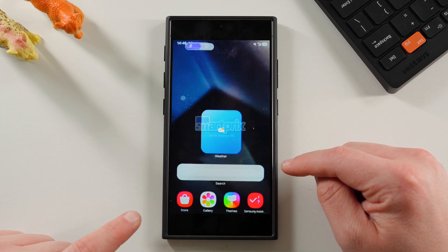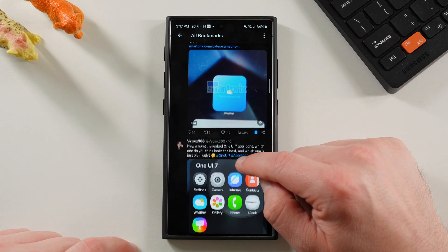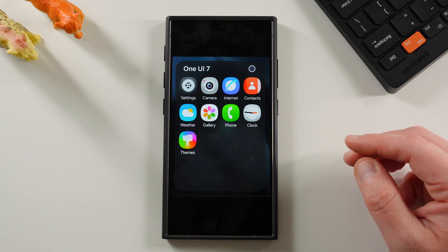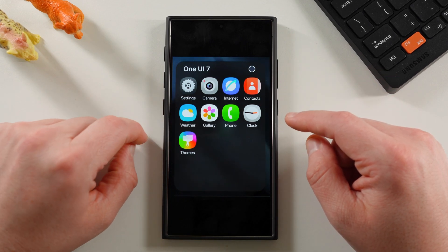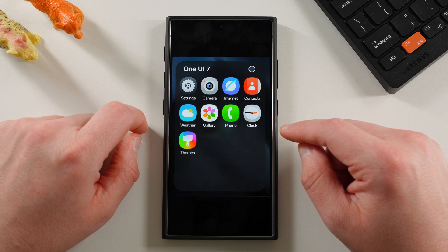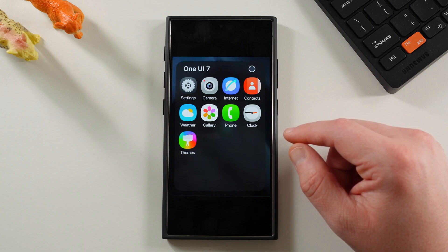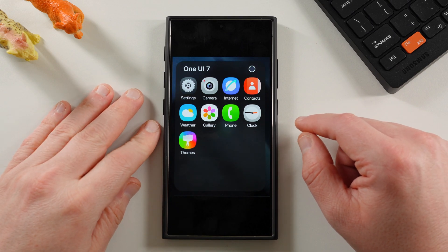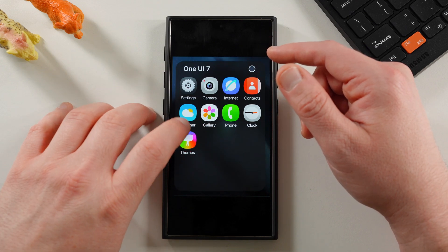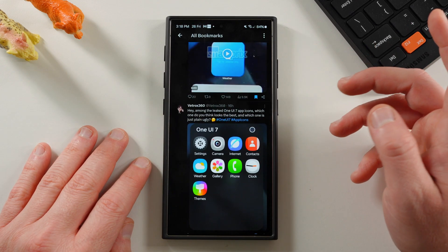You can see some of those new icons, including the store, gallery, themes, and Samsung assistant. V-Trox rendered all of the big icons that have already leaked. As I said yesterday, I think this internet icon looks phenomenal. The gallery icon definitely needs some work. The camera and settings icons could also use some work, although the camera icon has grown on me a little bit — particularly if they allow us to have the dark mode option from iOS 18 to turn all the icons dark. I really would like them to get rid of this multicolor flower on the gallery widget.